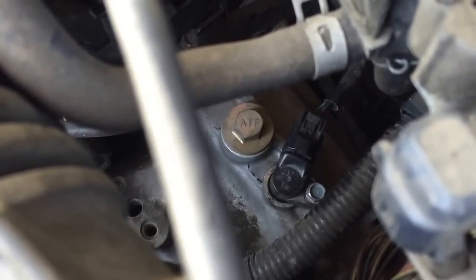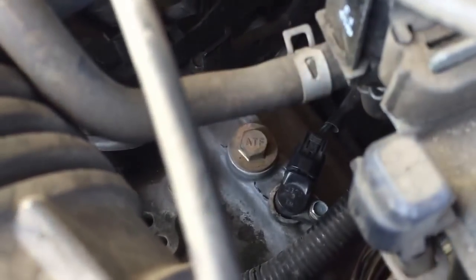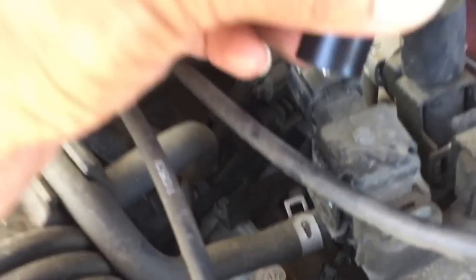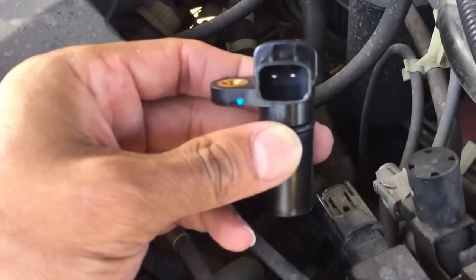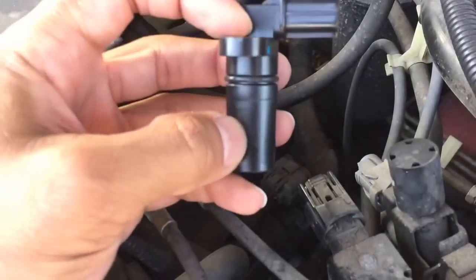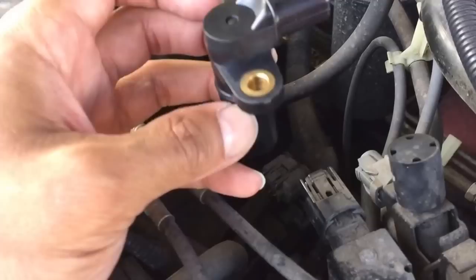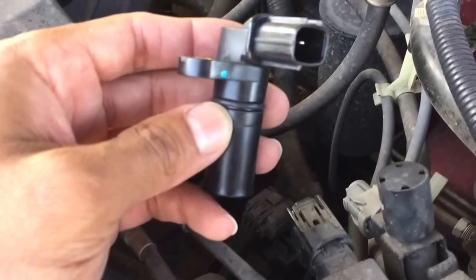You're simply gonna unplug the connector, and then when you pull that piece out, here's what it'll look like. You're gonna put the connector back on the new part like this, put the bolt down, insert this into the transmission and reverse those steps and you're all set. I hope that helps.